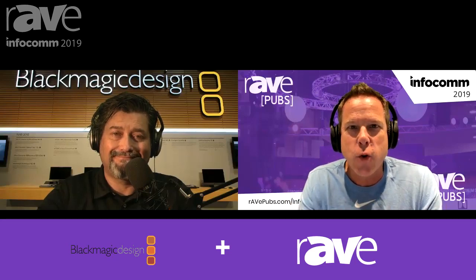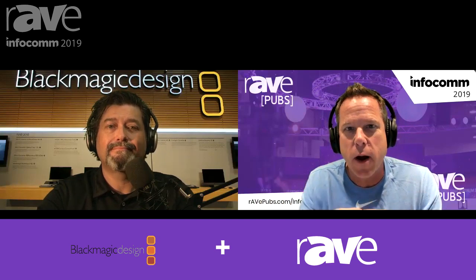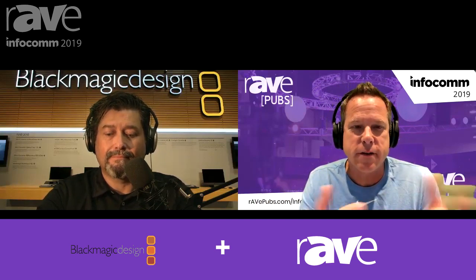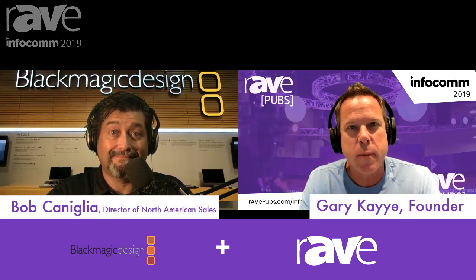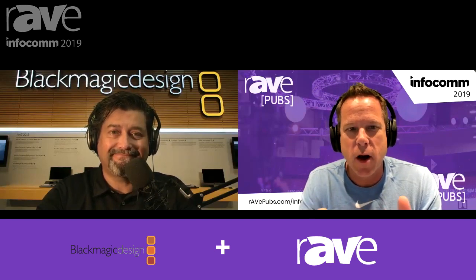Hey everybody, this is Gary Kay. You're watching a video version of my Rants and Rays podcast — it's post-Infocom, and I love doing product demos. I'm joined with Bob Cornelia from Blackmagic Design. Hey Bob, how are you? Great, thanks for having us. Thanks for being on today.